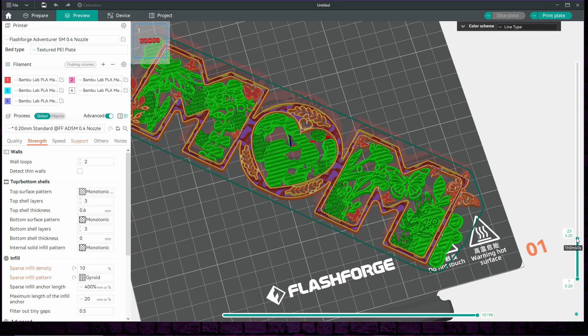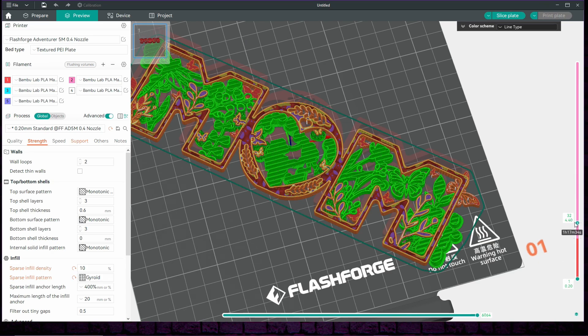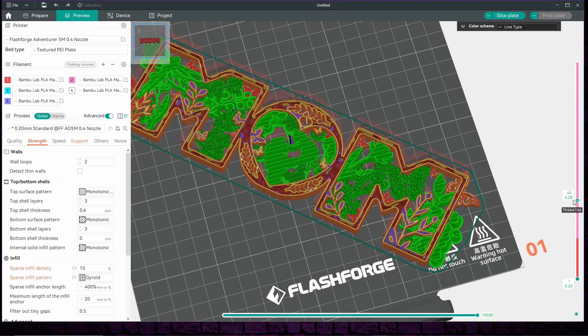Now that we have found where we would like to change colours, we're going to right-click on the slider and select Add Pause. If you would like to see a preview of what the colours would look like on your model, then change the pause to change colour, but make sure you change it back to pause before sending the file to the printer.